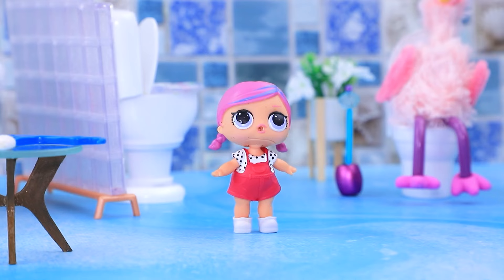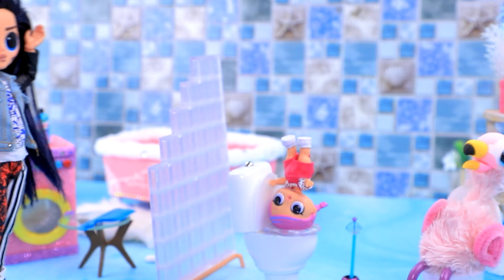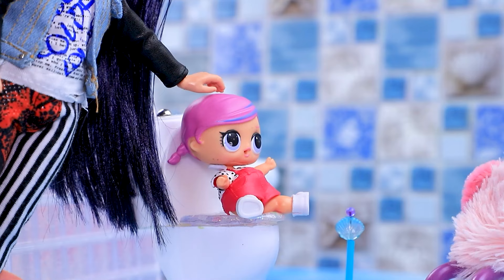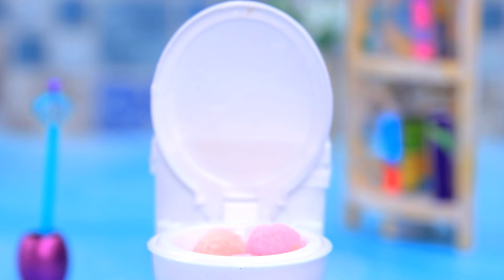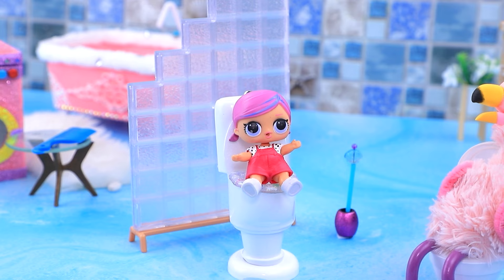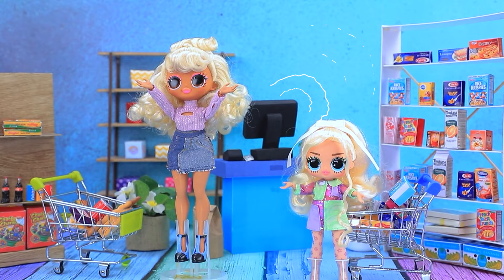Sweetie! It's time for you to learn how to use the potty! I can't do it! I believe in you! I have to show you how to sit down! Like that! Look! The cute flamingo is not afraid of the toilet at all! Gotta Go went to the potty! I'll repeat after you! Great job, sweetie!